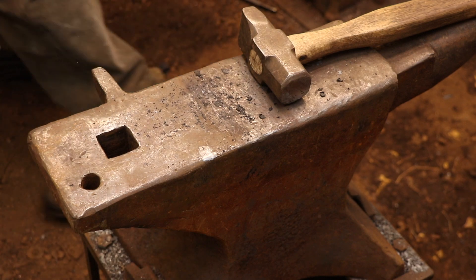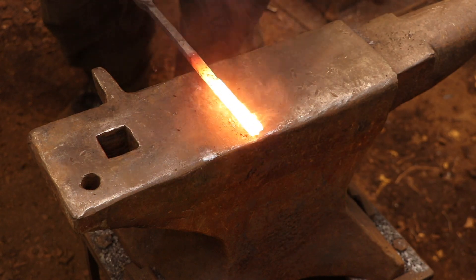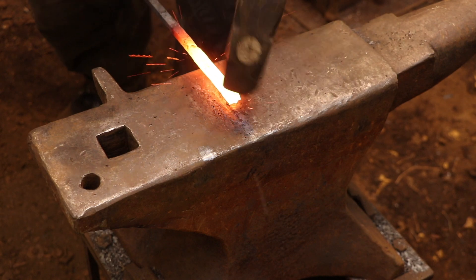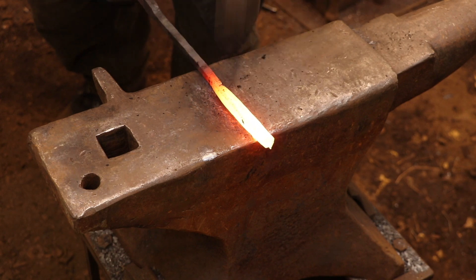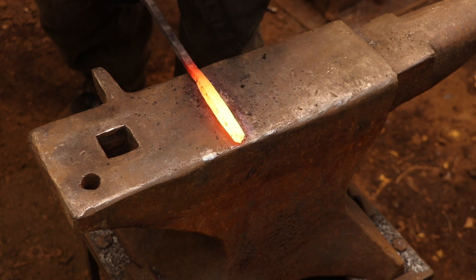At the end of each forge welding heat I will wire brush off all of the old flux that isn't active anymore and apply more flux. You don't have to apply a lot once the two pieces are stuck together, because at this point you're basically just trying to create a neat looking weld and have everything close up around the edges. So just apply a little bit of flux, put it back in the fire, and just repeat the process.